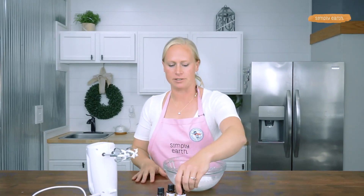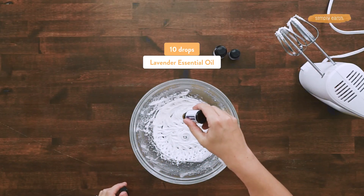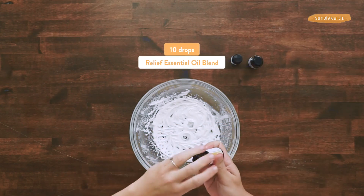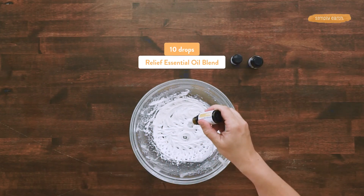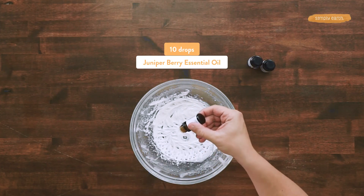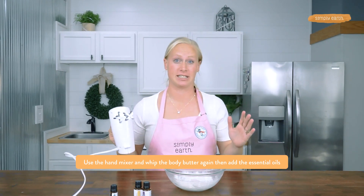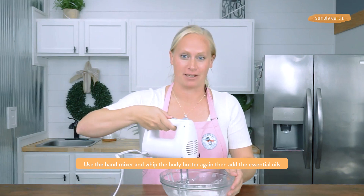Now we're going to add our essential oils: 10 drops of lavender and 10 drops of Simply Earth's Relief Blend. All these oils are super soothing to the skin and they smell really good. I'm going to whip these into our body butter.